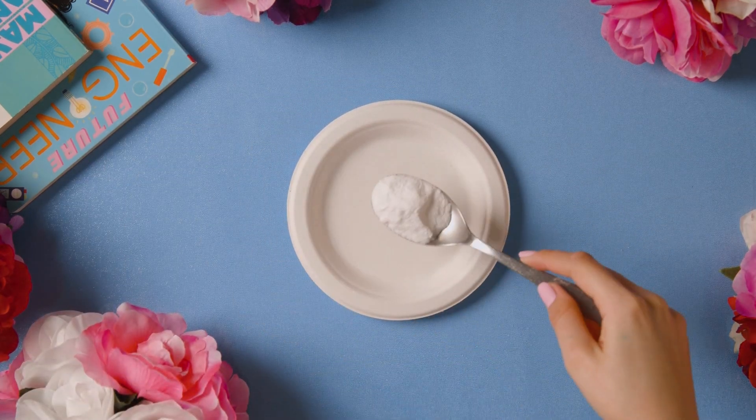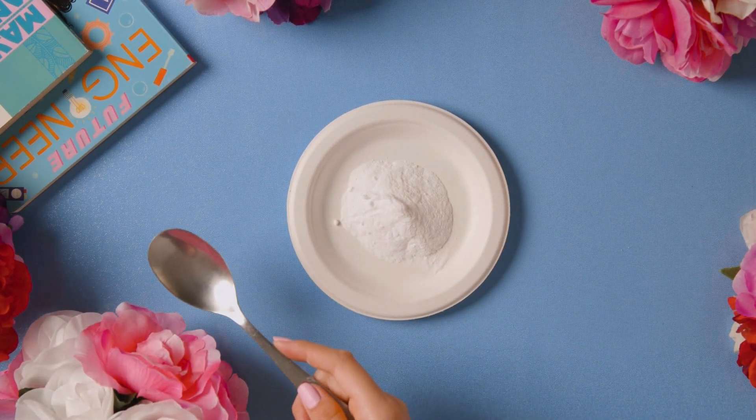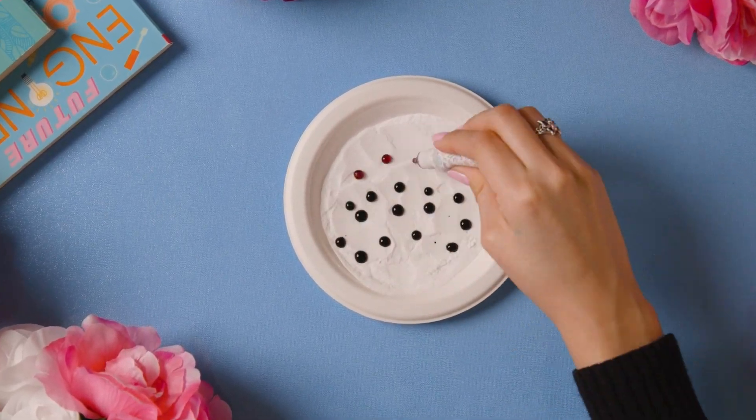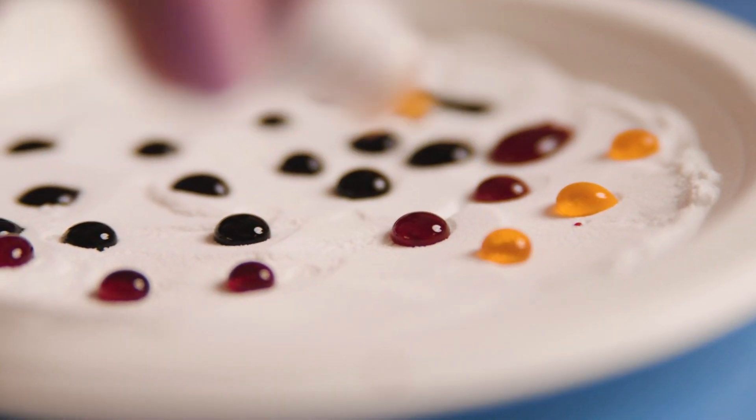Let's begin! Set up a layer of baking soda about a quarter of an inch thick on your plate. Create dots of color either with food coloring or by dipping markers in water and dripping over the baking soda.